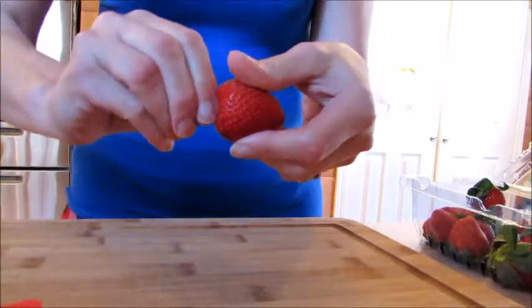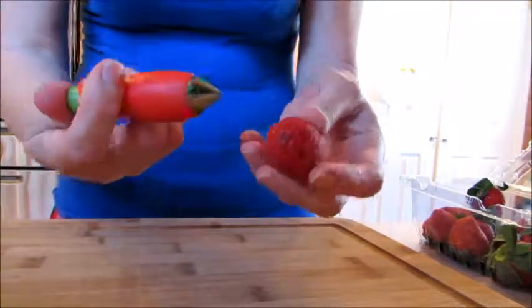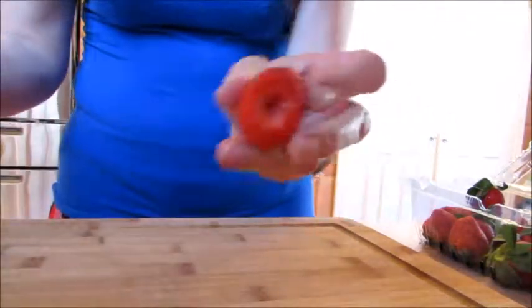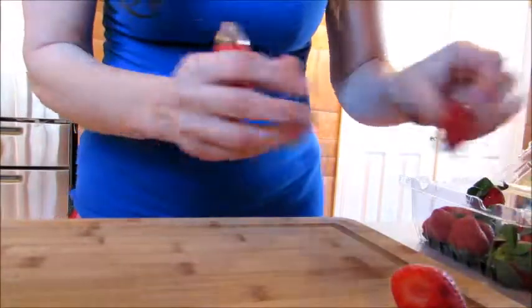My son loves to use this, so I'm going to go real quick before he comes and steals it from me. So I'm just going to take this, I open it, put it in there, release it, and turn. Lovely. Let's see if I can get a few more before he gets here.